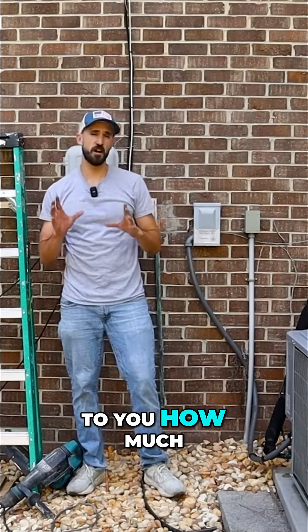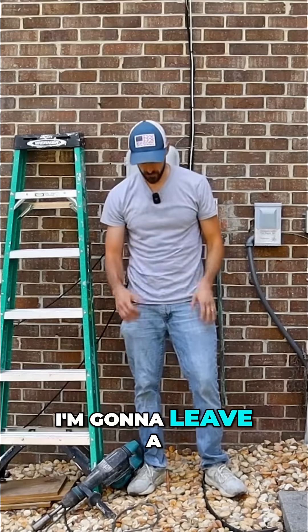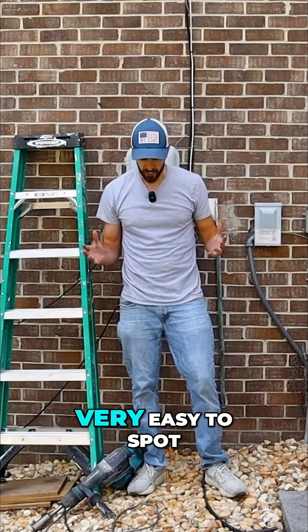Now it's really up to you how much or little of the ground rod you want to leave exposed. I'm going to leave a couple inches here just to make it really easy for my connections, and so that it's very easy to spot.